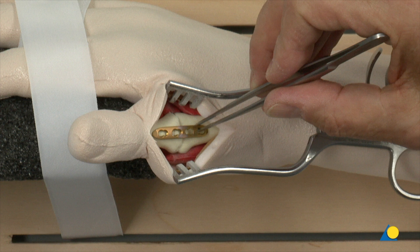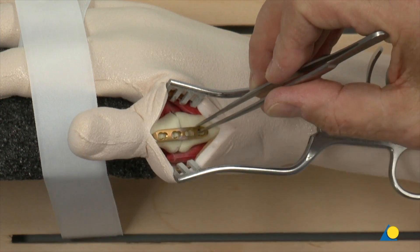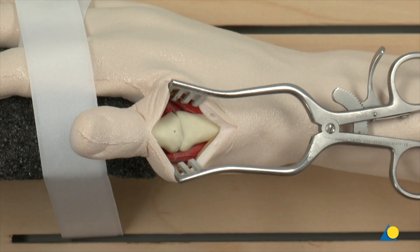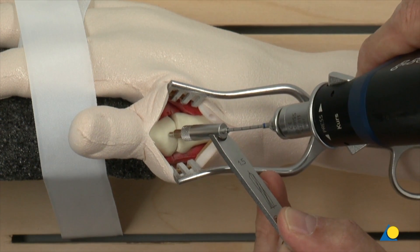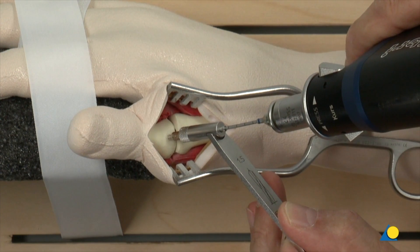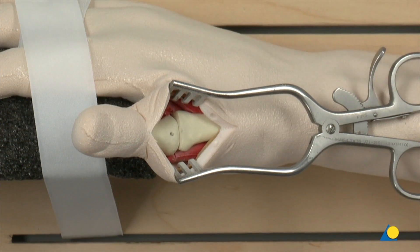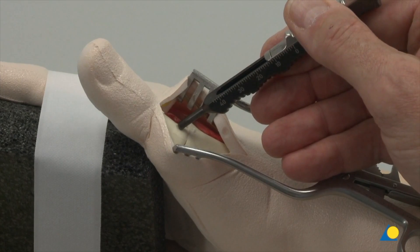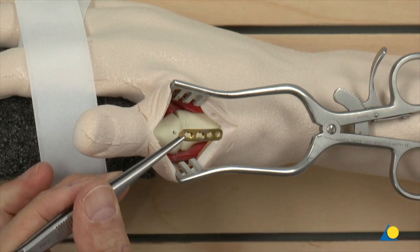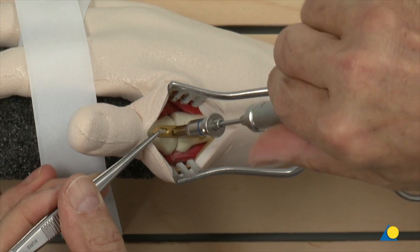The plate is fixed to the proximal phalanx of the thumb through the hole nearest the arthrodesis. The drill hole is marked on the bone in the neutral position through the plate hole. The screw hole is drilled using the 1.5 mm drill bit and the 1.5 mm universal drill guide. The depth is measured, and a self-tapping 2.0 mm cortical screw is inserted without fully tightening the screw.